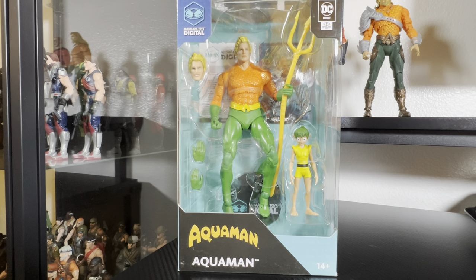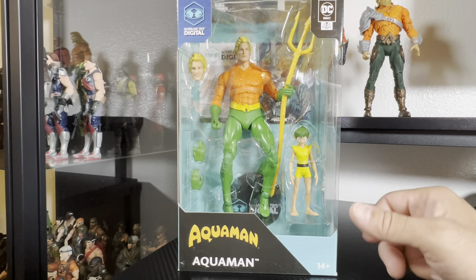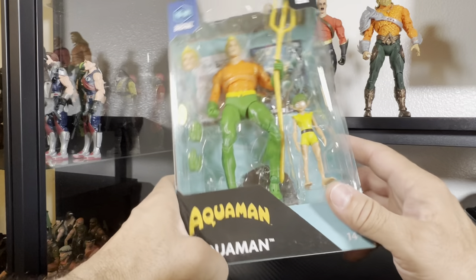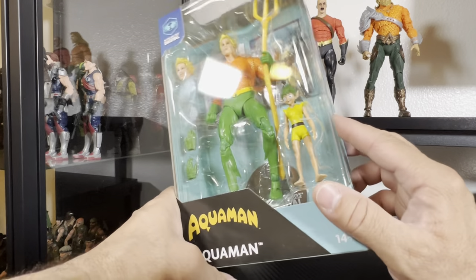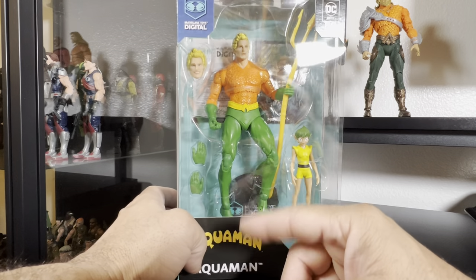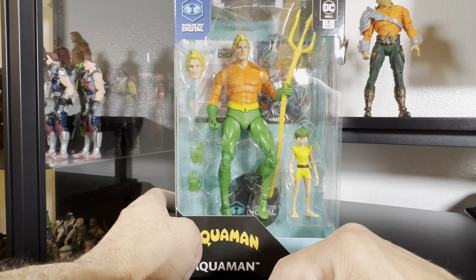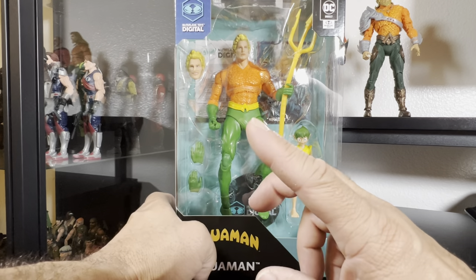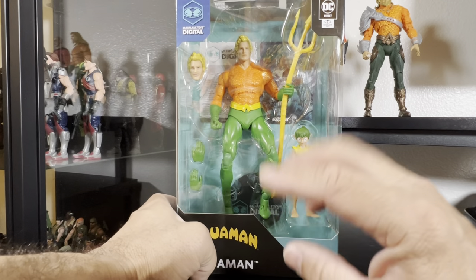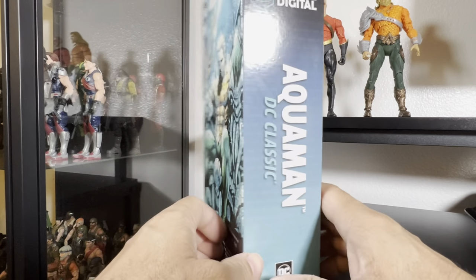Hey everyone, welcome back to Being a Fine Figure. Today we will be taking a closer look at the new McFarlane Digital — McFarlane Toys Digital through DC Direct — Aquaman, or classic Aquaman. He has his little water fairy, Quisp, I think his name is. I don't remember him much; I actually had to look it up. But we got a new classic-looking Aquaman with a nice unbearded head sculpt.